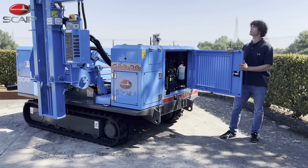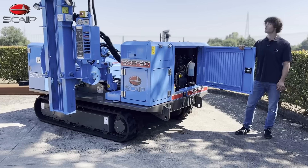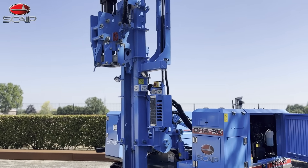In its standard configuration, the machine can drive poles up to 3.1 meters or 10 feet in length. An optional mast extension is also offered on this machine, allowing the machine to drive poles up to 4.6 meters or 15 feet in length.